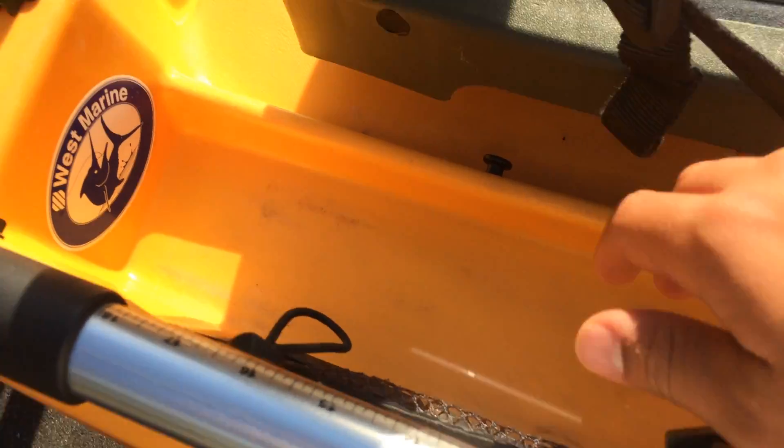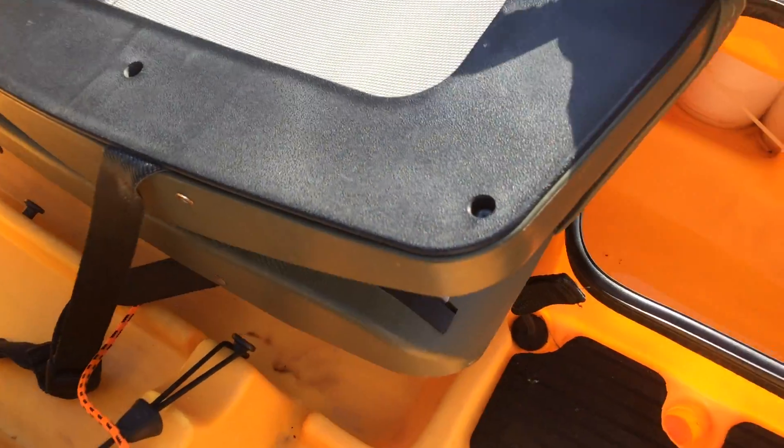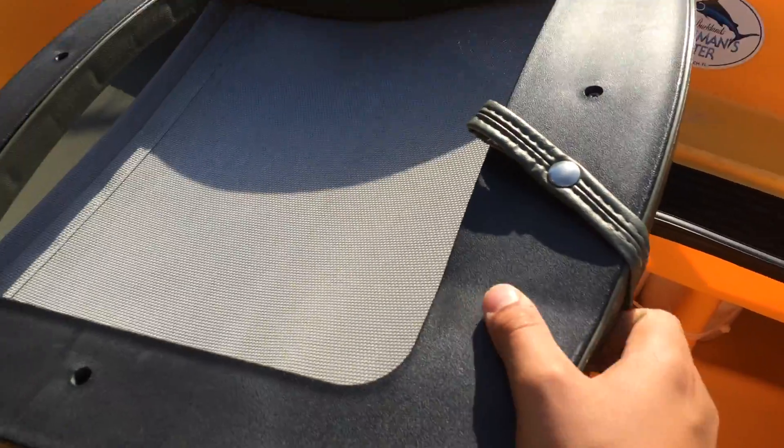Then you got your mesh pockets and the seat comes down. No storage on this seat, which I'm kind of bummed about, but that's plenty of storage. Then you got a snap that comes on here so if you're transporting it, it won't come loose.